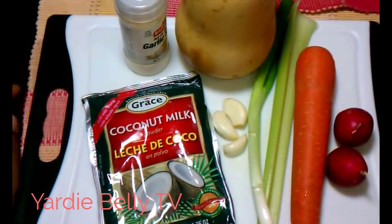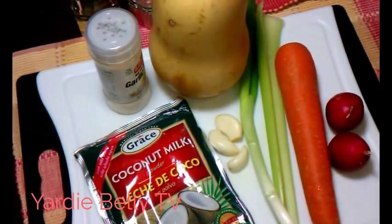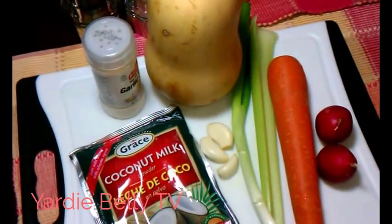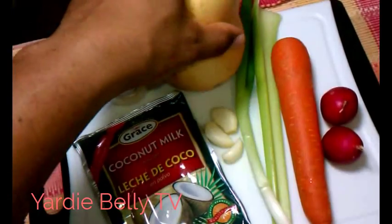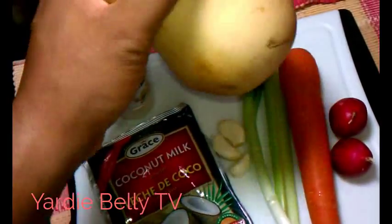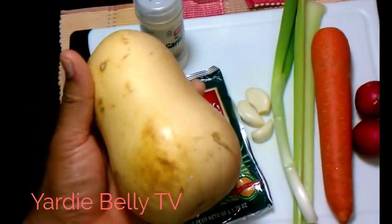Hello folks. Once again, Yadibeli is here with another video. Today I'm going to be doing a meatless dish. Well, it's not really a dish — it's going to be a soup, but I'm going meatless. And I'm going to be doing a cream of butternut squash soup.